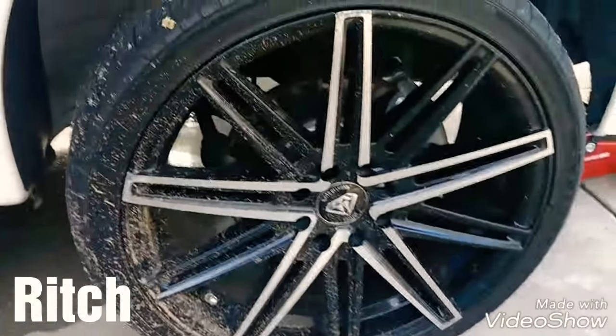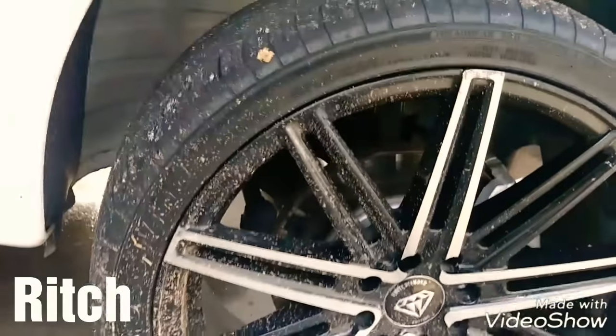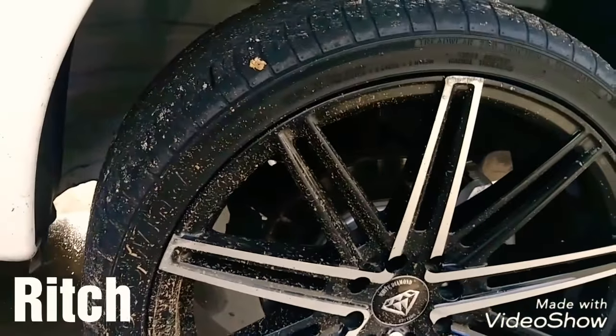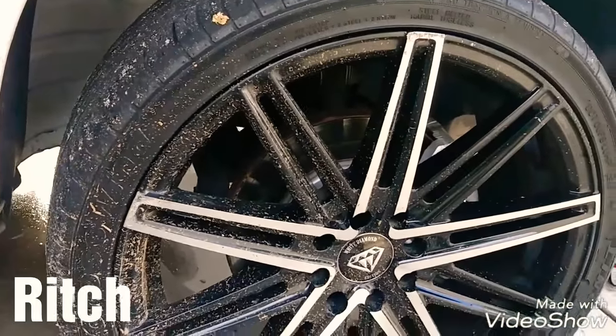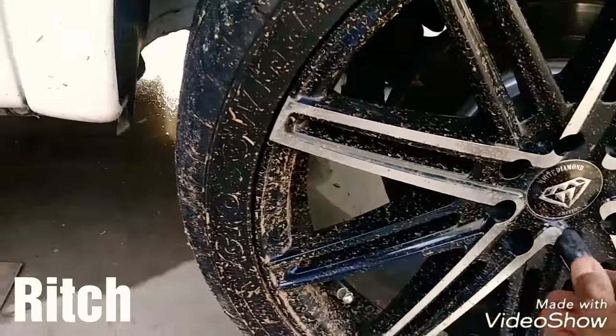Ok amigos, lo que vamos a hacer el día de hoy va a ser bajar un poco el carro. La suspensión está super alta — de la parte de enfrente te caben cuatro dedos, en la parte de atrás te caben tres dedos, dos y medio. Lo que vamos a hacer ahora va a ser bajarlo.